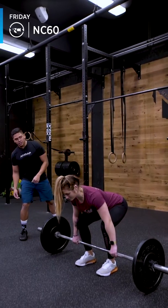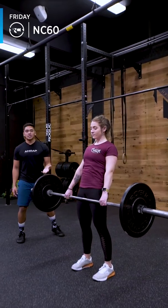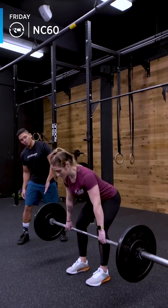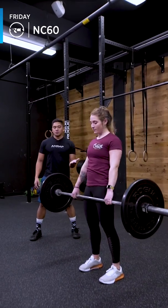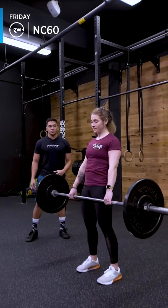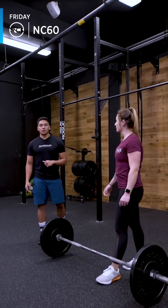From here, Ariel is in a setup position for a deadlift. She keeps it close, presses with the legs, and stands to extension. She comes down with control, touch and go. Let's do three more there. As you can see, she's keeping her back flat, head is neutral. She touches that bar to the floor lightly before she goes for the next rep.